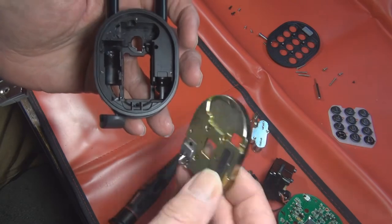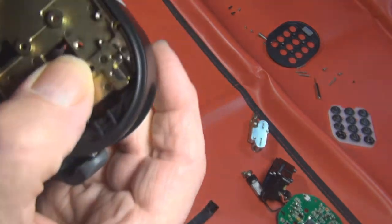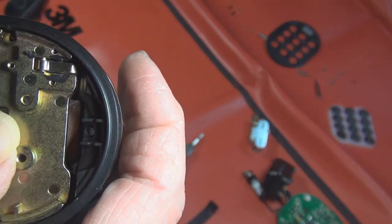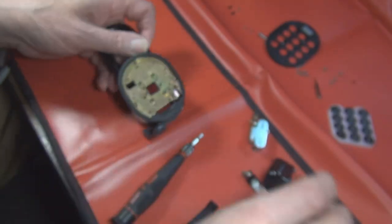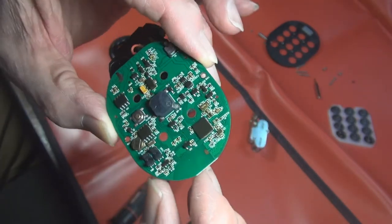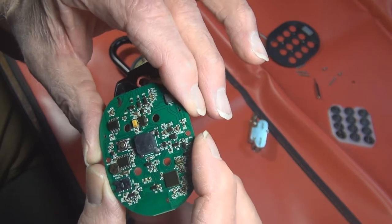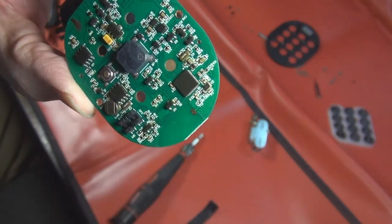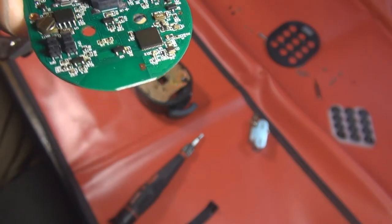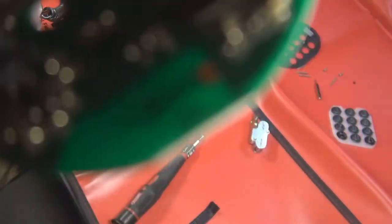When this plate is on here, it actually pushes this little flapper thing up. When that flapper goes up, it comes through the circuit board and is detected by these two little things here - it sits in between them. That tells it that the lock is locked, and somehow it tells the circuitry to run the motor to lock the lock.